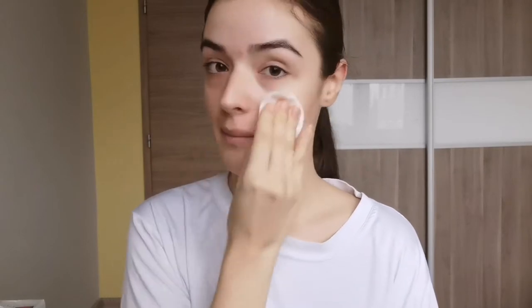Hi guys, in this video I'm gonna show you step by step my morning routine. As you can see I have quite bad breakouts in my forehead area, but let's just ignore that. First, I'm gonna clean my face with a micellar water by Garnier and a cotton pad.